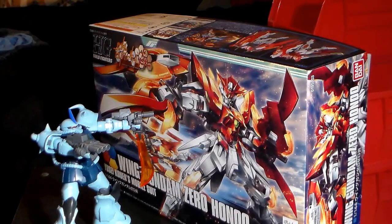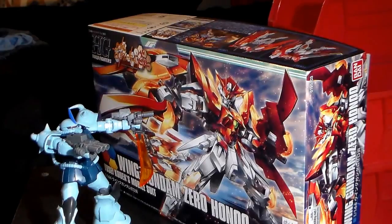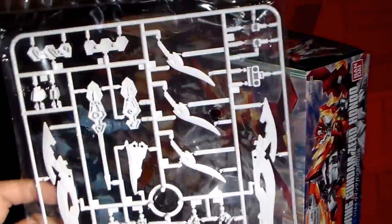Hello YouTube and welcome. Today we will be reviewing the Gundam Wing Zero Honoo, also known as the Wing Gundam Zero Honoo. This is a Gundam Build Fighters custom model of the Wing Zero. I don't believe this one has been shown in the show yet, but it's popular, it's been a fan favorite. I will also be reviewing the Gundam Magazine special weapon parts for it.